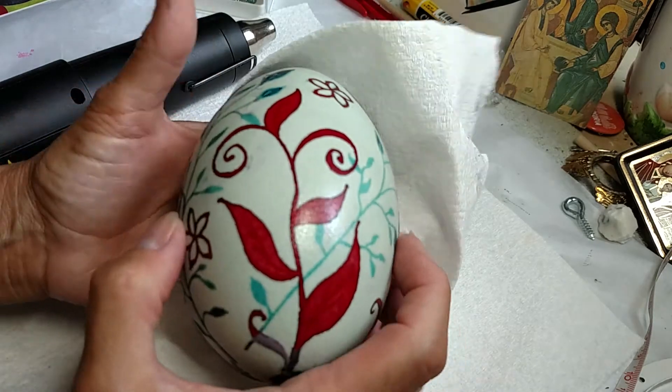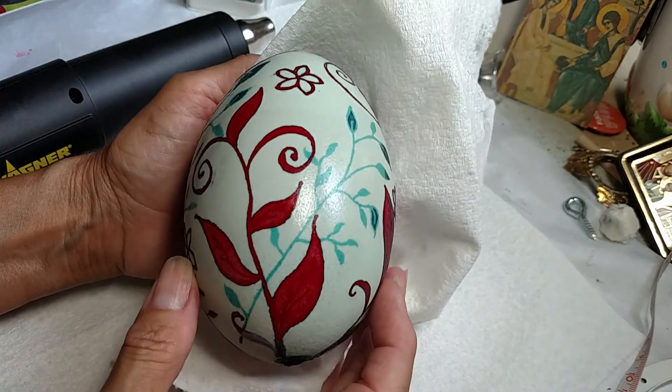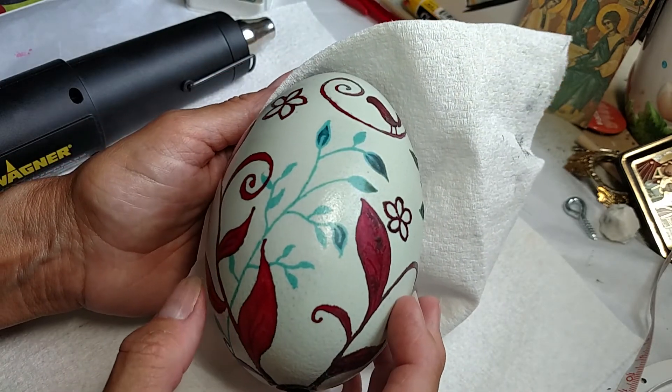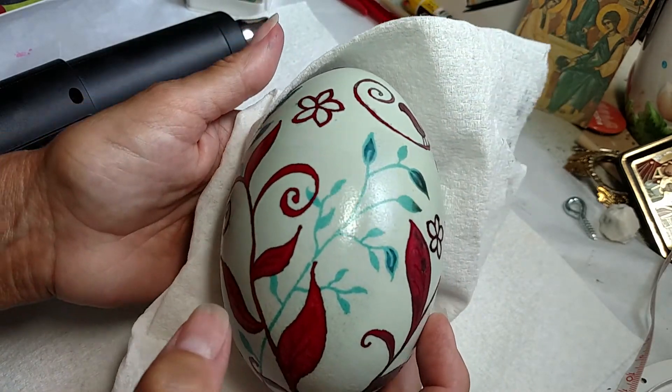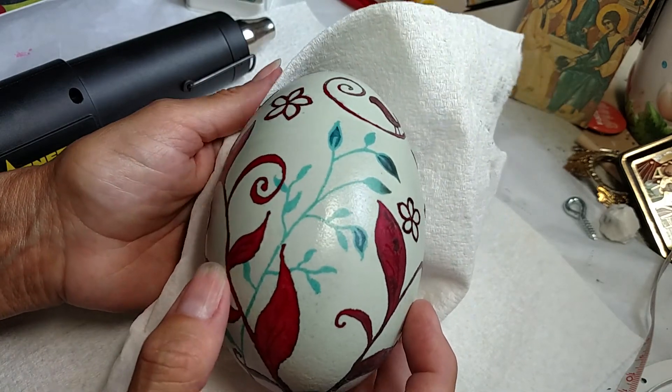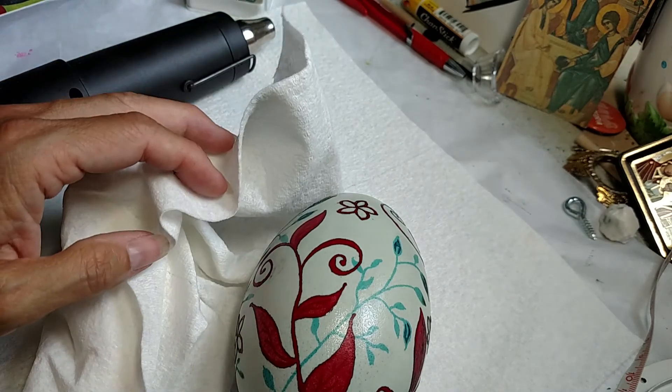It is turning out beautiful. I'm going to keep working on it and then I will show you the completed egg and how I am intending to display this. See you soon.